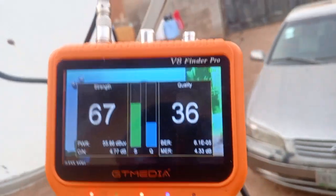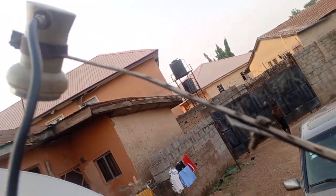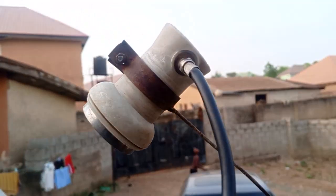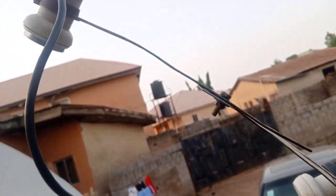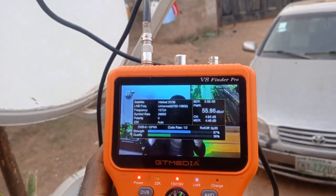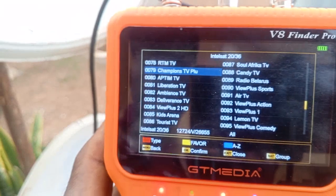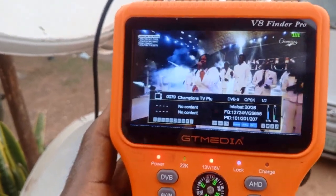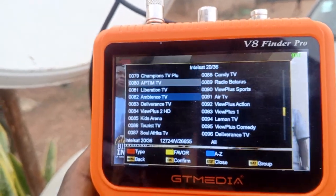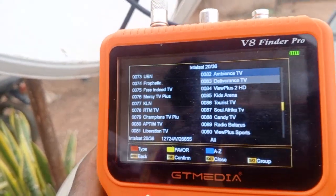We have a signal — you can see it. We are going to get our tape to measure and be sure. We can see channels coming in: this is Redeem ROTM, this is Champions TV, and a whole lot more.